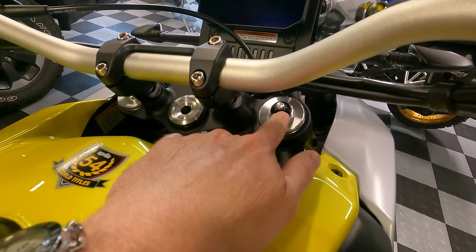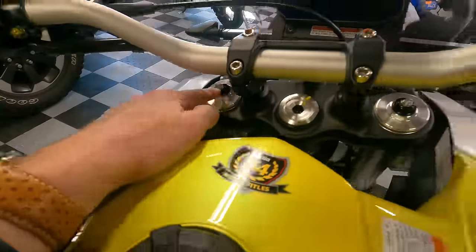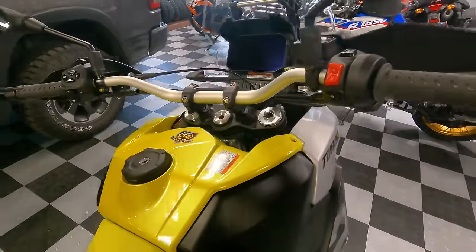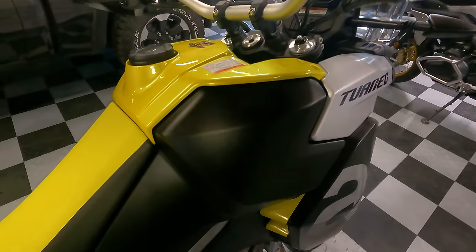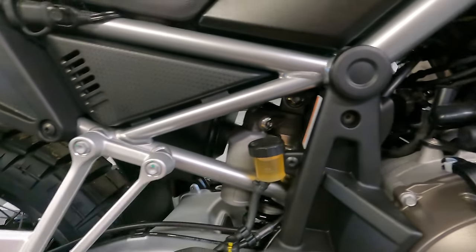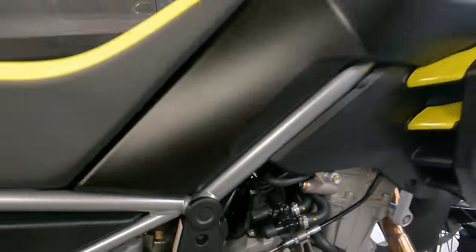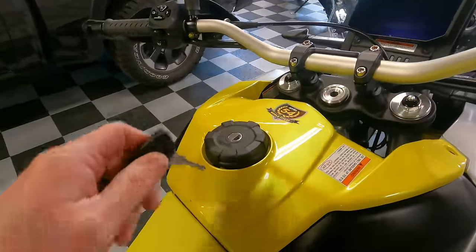I really like the suspension adjustment accessibility: the preload adjuster is right here, and the rebound and compression adjusters are also within easy reach — you don't have to crawl under the fork or get on the ground like you do on many bikes. The fuel tank design is clever: what appears to be the tank up top is actually the airbox, which keeps weight lower. The fuel tank actually runs down through the frame and underneath the engine, centralizing and lowering the mass, which contributes to why this bike handles better and feels lighter than its weight on paper.